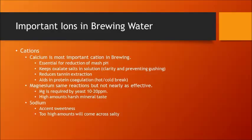Calcium is the most important cation in brewing. It's essential for the reduction of mash pH, it helps keep oxalate salts in solution for clarity and to help prevent gushing, it reduces tannin extraction, and it aids in protein coagulation such as hot and cold break. Magnesium has the same reactions as calcium but is not nearly as effective. Magnesium is required by yeast in the 10–20 parts per million range for fermentation, but high amounts can give a harsh mineral-type taste. Sodium helps accentuate sweetness, though in high amounts it will taste salty.